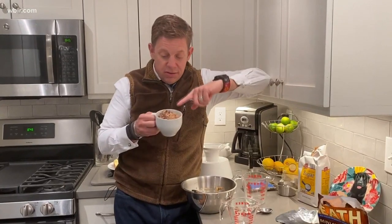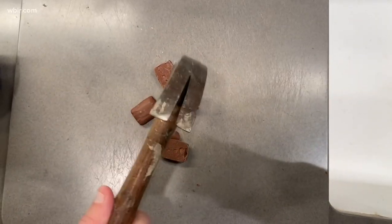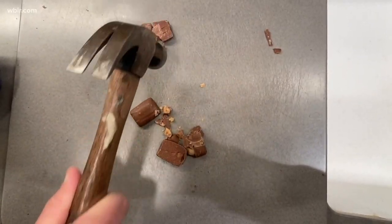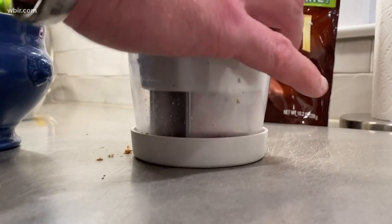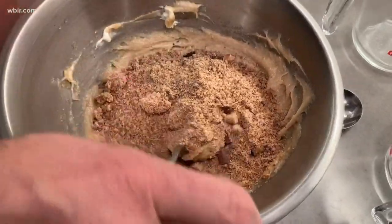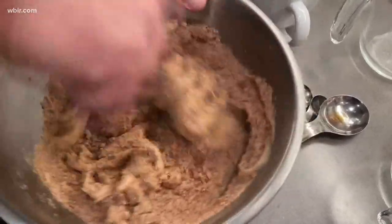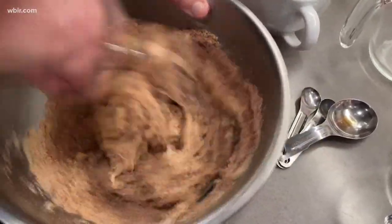To get the reindeer bits that you put in the reindeer goo, you have three options: one is to smash them, the second is to chop them, and the third is to blend them. And then you get this right here. Now it's time to add the bits — circle them around — and the reindeer goo becomes magical.